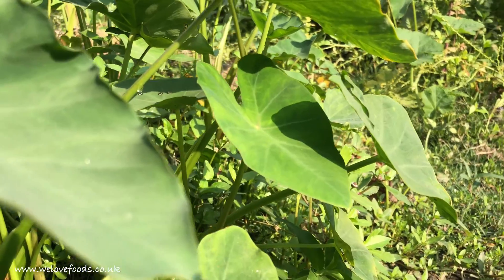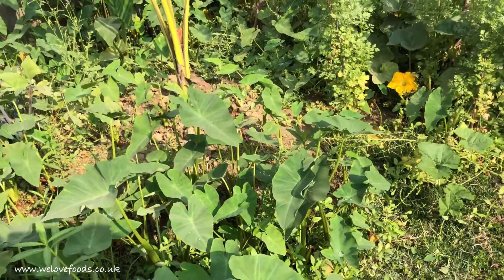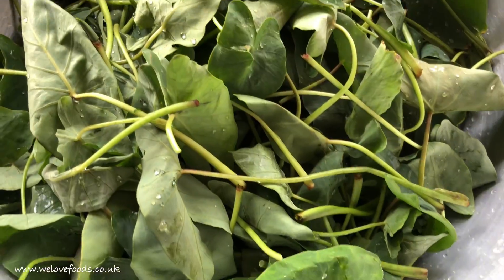Hi everyone and welcome back to our channel. You would not believe how healthy this heart-shaped wild vegetable is. They are known as taro leaf.